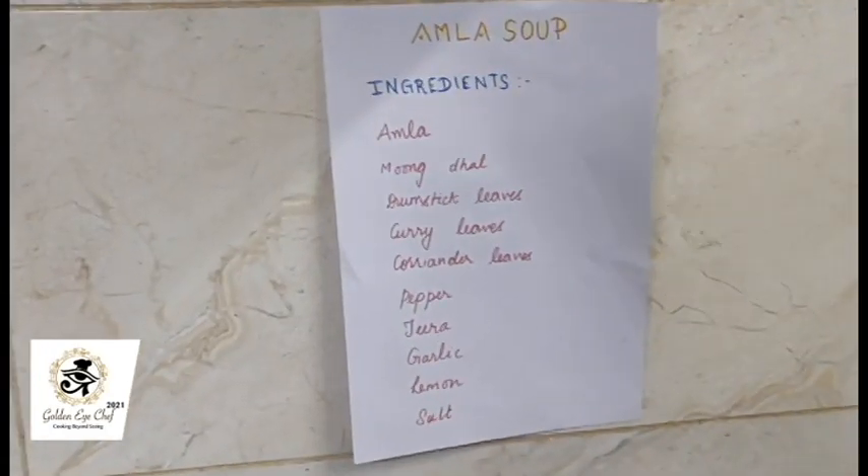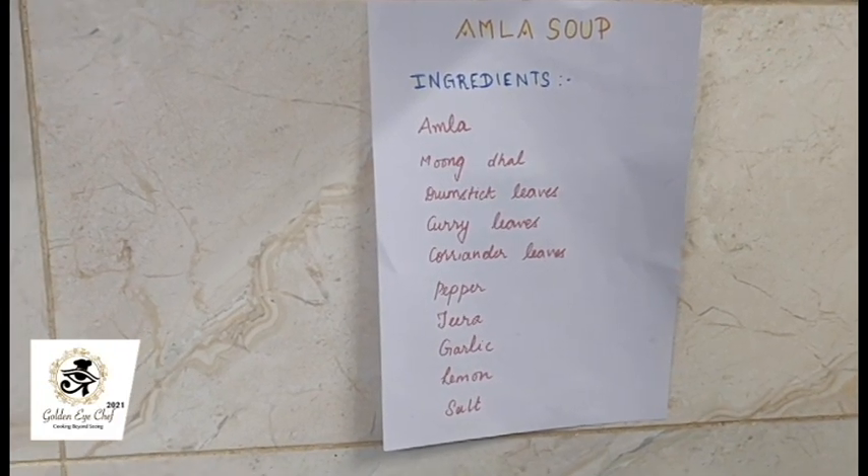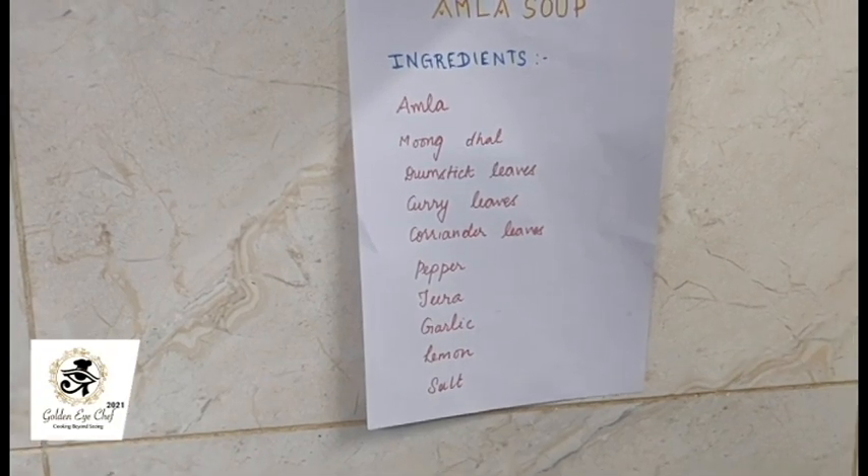Amla, moondal, drumstick leaves, curry leaves, coriander leaves, pepper, jeera, garlic, lemon, salt to taste.